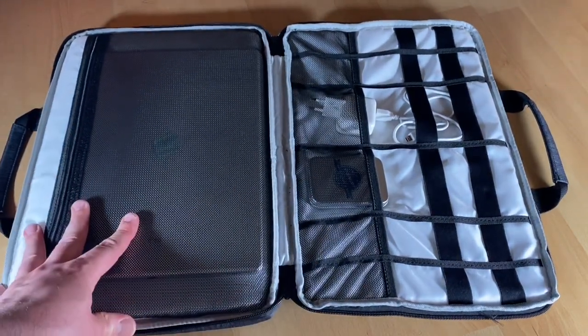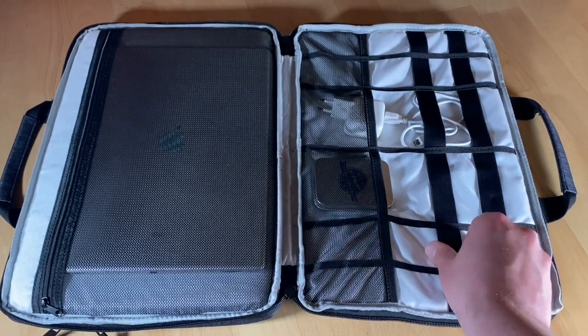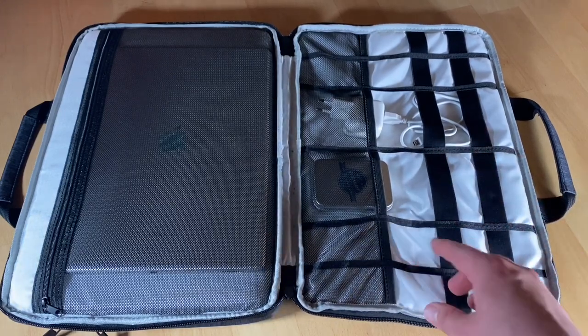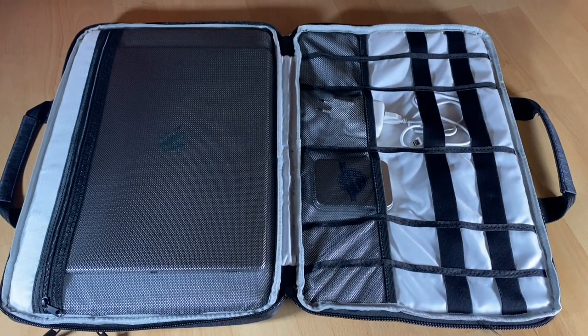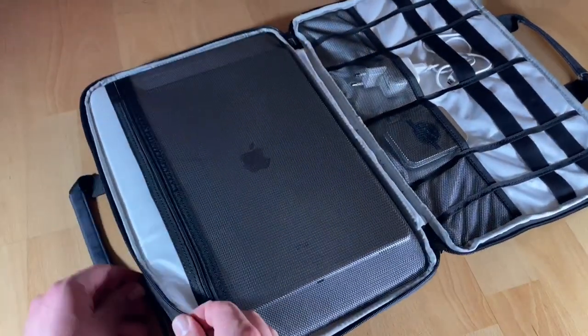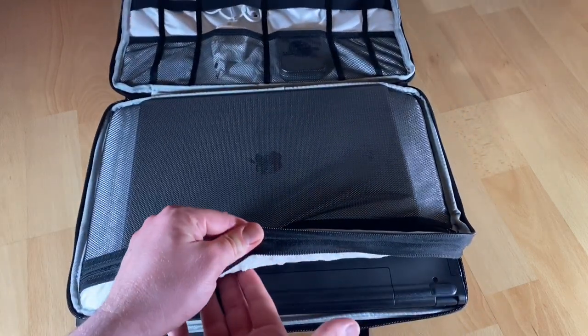It fits most laptops with up to 13.3 inch displays in the smaller compartment, and up to 15.7 inch displays in the larger one. This gives us the option to store different sizes of laptops — if you have a small laptop like 13 inches, place it in the first layer of storage, and if you have a 15 inch laptop, store it in the second layer.